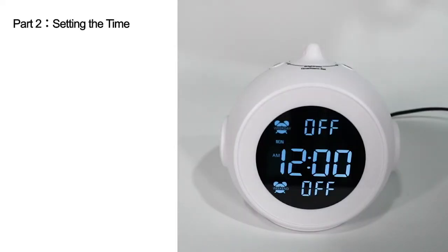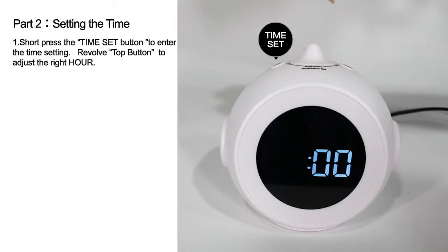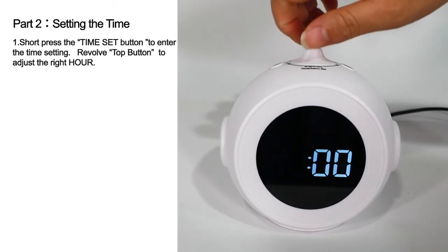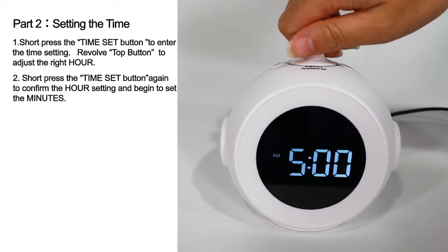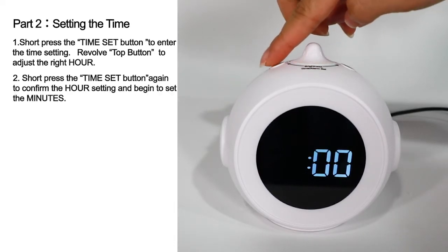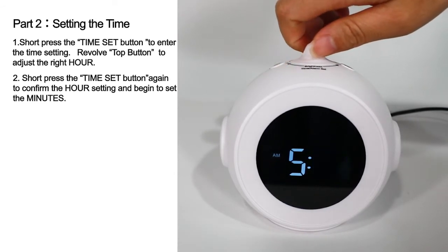Part 2: Setting the Time. Short press the Time Set button to enter time setting. Revolve the top button to adjust the right hour. Short press the Time Set button again to confirm the hour setting and begin to set the minutes.